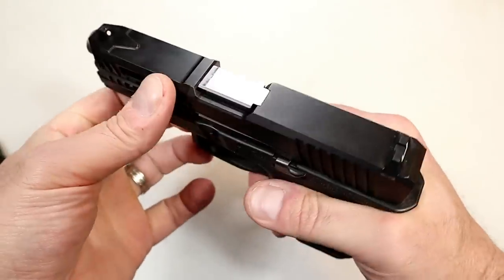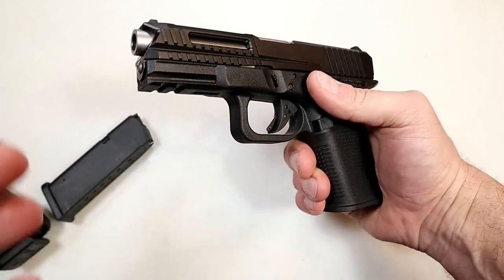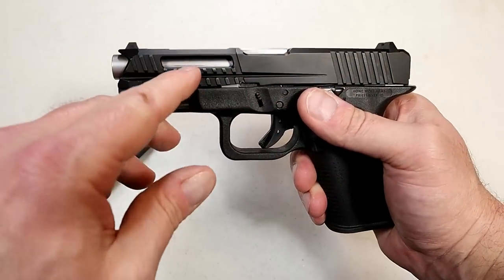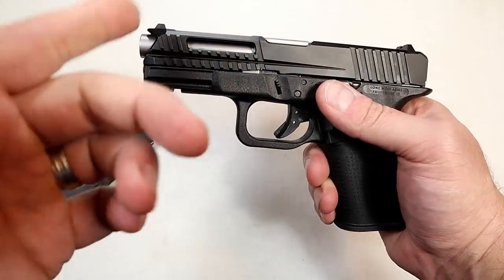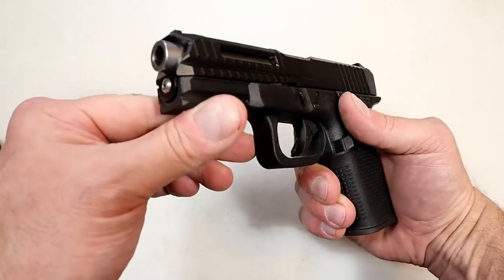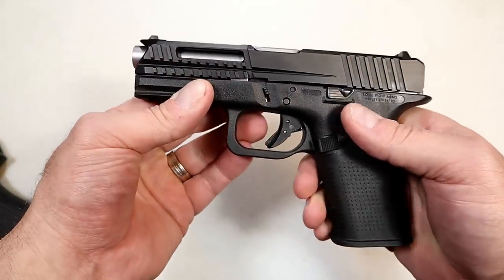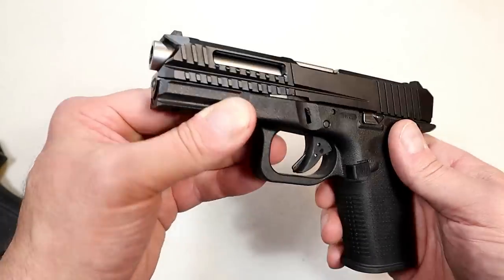And of course you have the Lone Wolf barrel. As a gun community, I think we're all very confident with Lone Wolf barrels — whether they make threaded ones, drop-in conversions, or stainless barrels like this one. People love Lone Wolf barrels; I've used them many times, and that's what's in here.